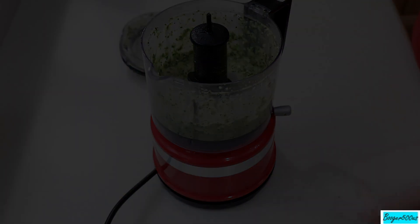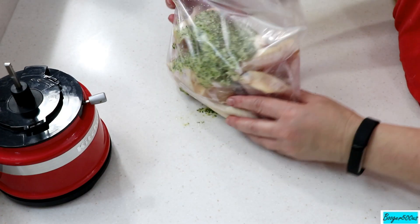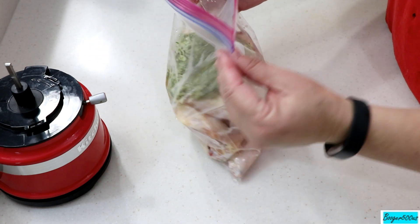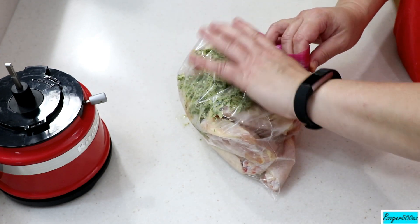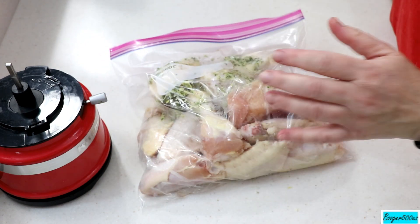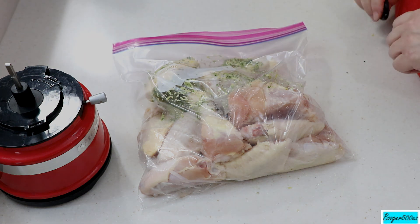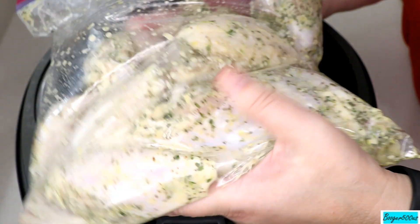I've got the wings cut apart — the drumettes and the flats — so there's probably about 20 pieces of chicken in there. Just put your marinade in a gallon bag, a good hefty sturdy gallon bag, because we're gonna massage it all the way through. Put that in the fridge for a couple of hours — the longer the better. I marinated them for about four hours.